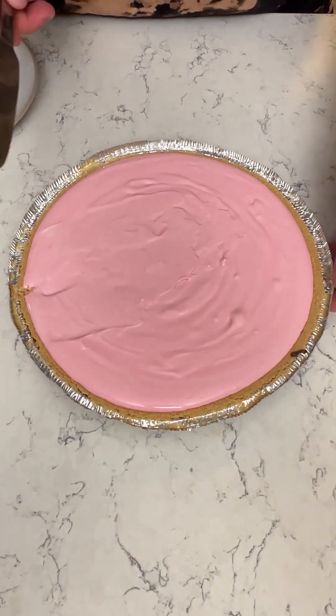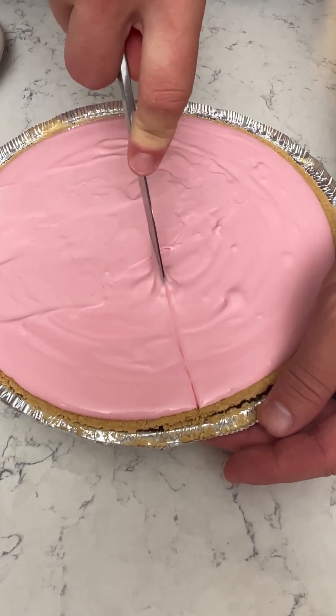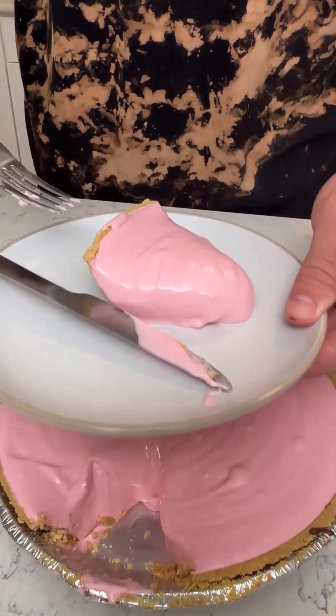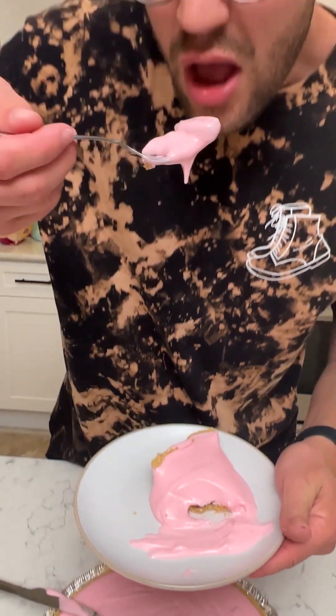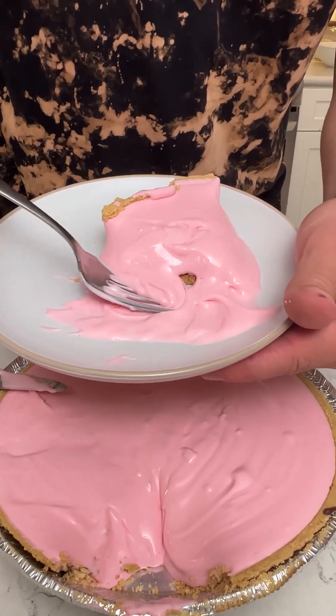Oh my goodness, that looks so good! It's gonna be a little more difficult to cut because of that chocolate — I think I can do it. One day I need to invest in a pie serving dish. Whoa, look at that! Let's try this out — we got that chocolate in there. That is good — a little sour, got a little sweet action in there. I took it out a little too early — put it in the freezer a bit longer. I did like two hours in the fridge, but the freezer will really do it.